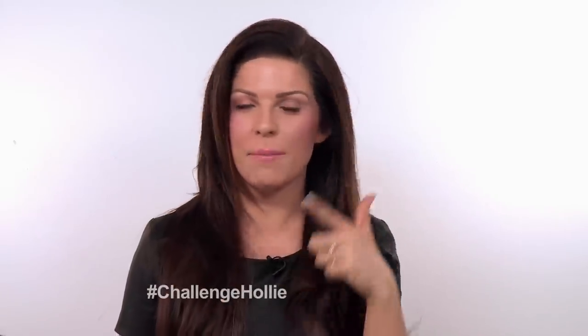Hi honeys, and welcome back to my series Challenge Holly on Videojug. This week I have been challenged to do my makeup for under £10, which is a budget. But as you can see, this is the completed look with the pink glossy lip, beautiful eyes, a nice flush cheek and a beautiful highlight. And yes, we have literally done this for under £10.